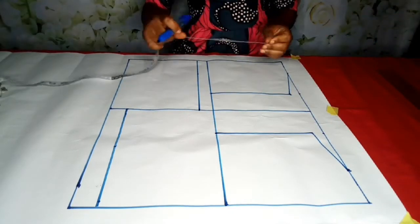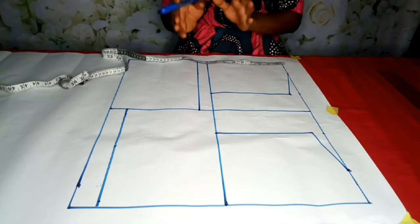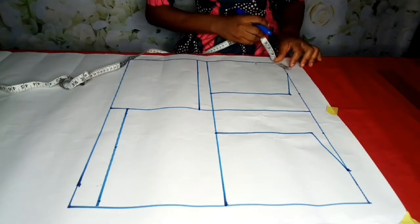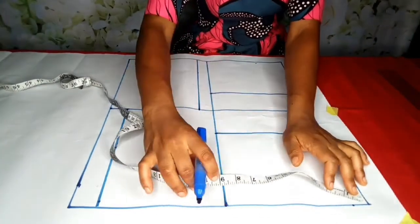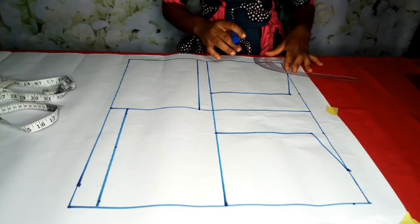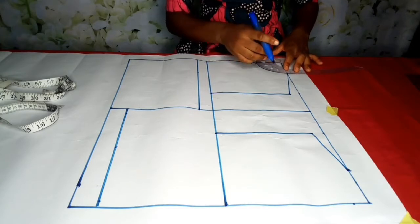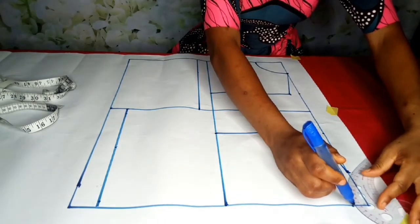To draw the neck — since it's just on a pattern I'm going to use the standard neck. Note that these are our front basic and back. For the front neck I'm going to use 3 by 3: the depth will be 3 and the wideness will be 3. For the back I'm going to use 3 by 1: the depth is 1 and the wideness is 3. I'll connect it. Feel free to alter the neck when drafting and marking on your fabric.